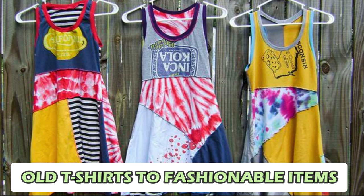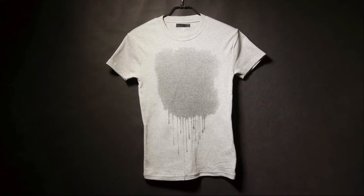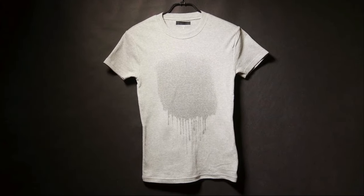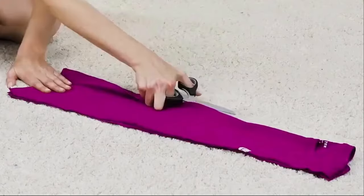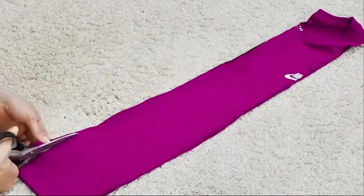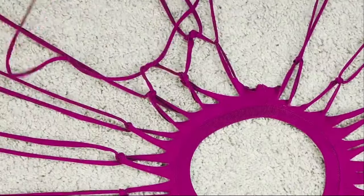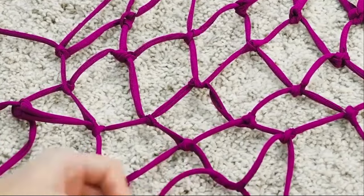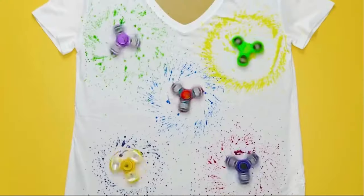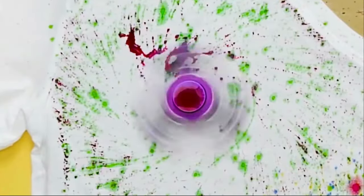Number 1: Old T-Shirts into Fashionable Items. Instead of letting old t-shirts gather dust, give them a stylish makeover. With a little creativity, transform them into trendy, eco-friendly fashion items. Cut the shirts into strips to make a unique fringe scarf, or sew them into a trendy tote bag with sturdy handles. Repurpose them into funky headbands, bracelets, or even bohemian-inspired wall hangings. By upcycling your t-shirts, you breathe new life into them while reducing textile waste.